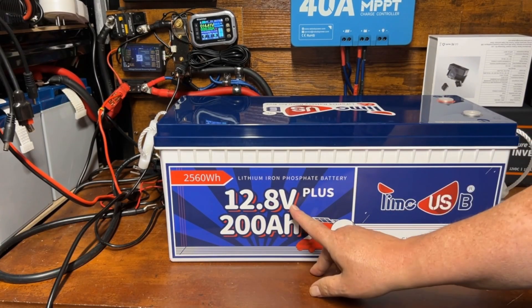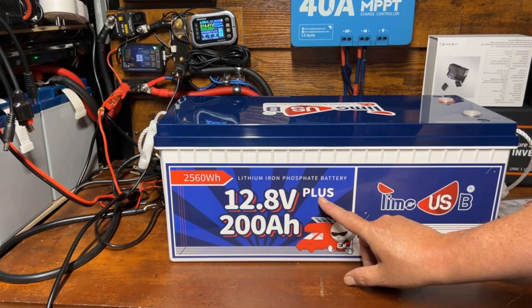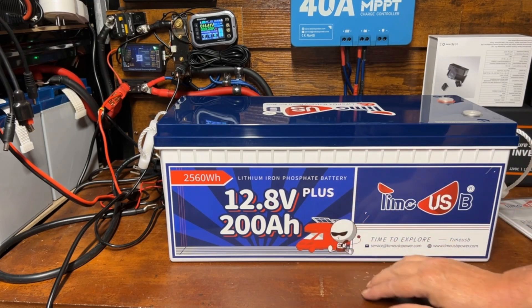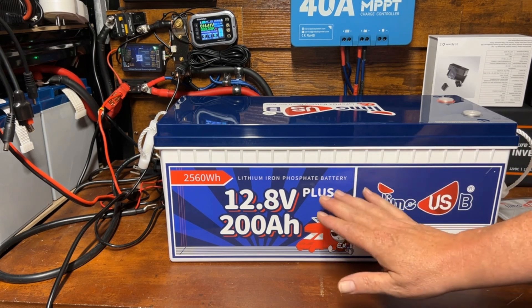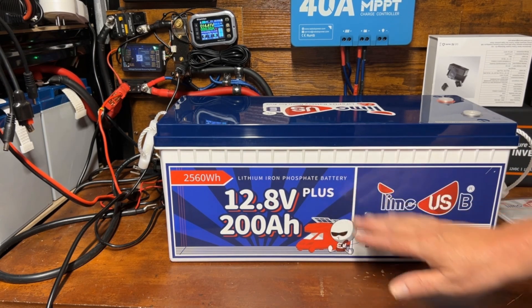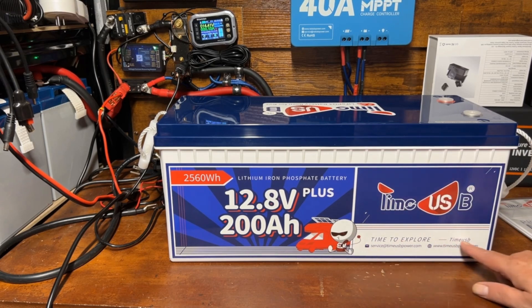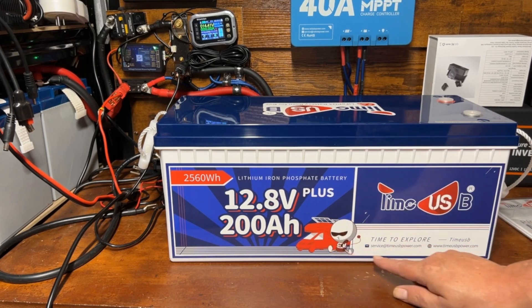12.8 volt plus 200 amp hour battery — and that is what the plus means. That is a 200 amp BMS, and we'll go over why that's important and why you really want that in a 200 amp hour battery in a minute. This is the Time USB LiFePO4. You got your little character guy on here — he's really cute.